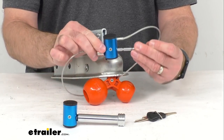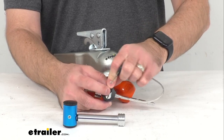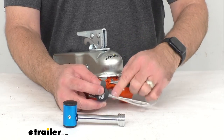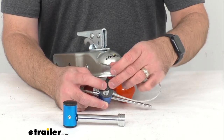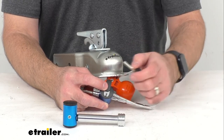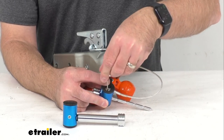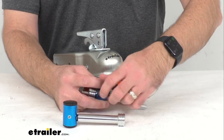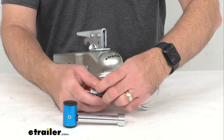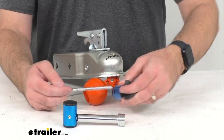This is going to be very easy to operate. It includes two keys and the keys are keyed alike, so they're going to work with both this coupler lock and the hitch pin lock. And we have this watertight dust cap that's going to keep this cylinder free from water and debris, so the keyhole will always be nice and clear and free for operation.